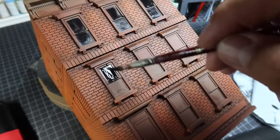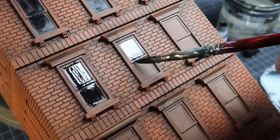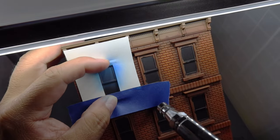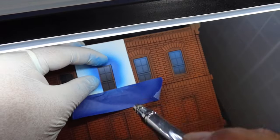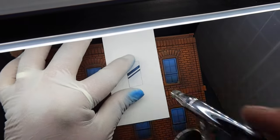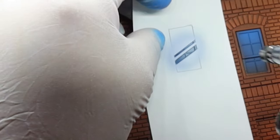The next step was one of the hardest parts of the process, which was to paint all the windows. I started by base coating them black and then made a little stencil to airbrush on a slight blue fade. I also applied the same effect to the skylight. I used a simple stencil to airbrush on some comic book style reflections into the windows.